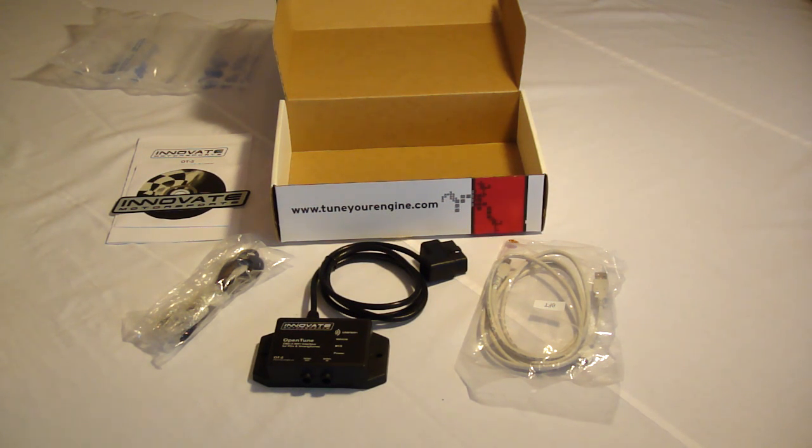I probably haven't even scratched the surface of the OT-2's capabilities, but this should give everyone a good basic overview. Once I get more in-depth and learn a little more about it, maybe I'll post up another video with some beyond-basic functions. Feel free to subscribe, as I will definitely be posting up another video in the near future demonstrating the basic usage functions inside the car. Anyways, thanks for watching, have a good one.